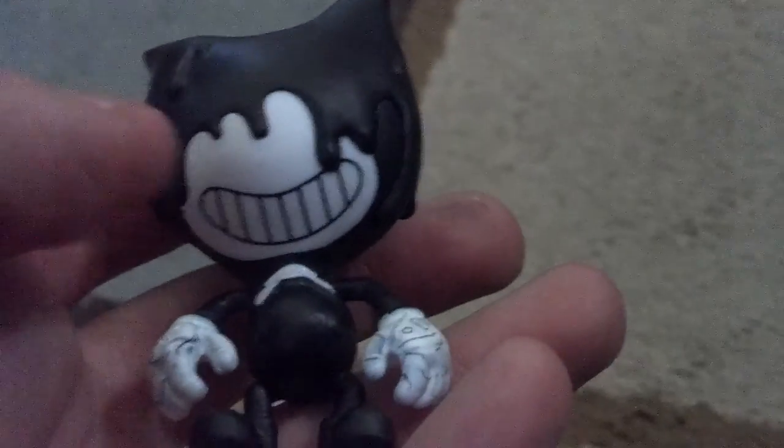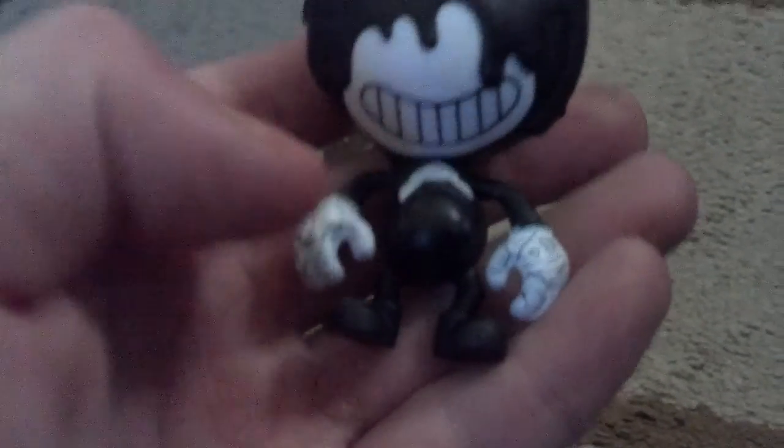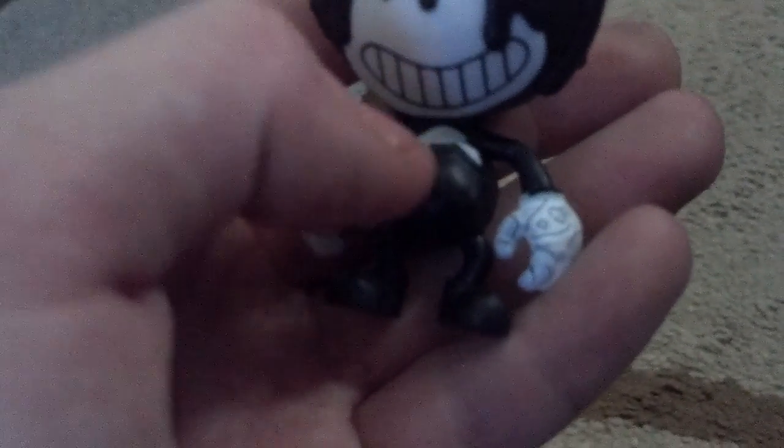One of my personal favorites — Ink Bendy. He has a little texture of his melted face. He's got a slightly bigger smile than regular Bendy. He's got lines of ink painted all over his hands. His bow tie is a bit messed up. His left horn is down, but from his perspective, it's his right horn.